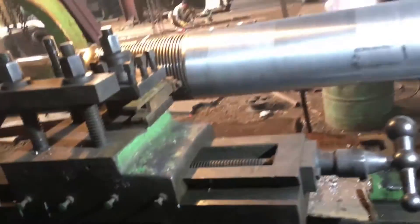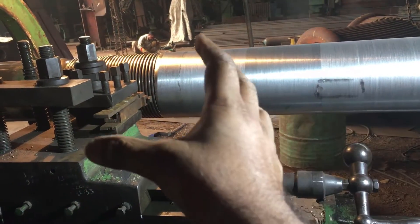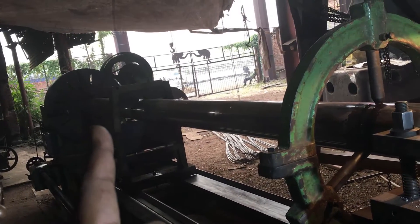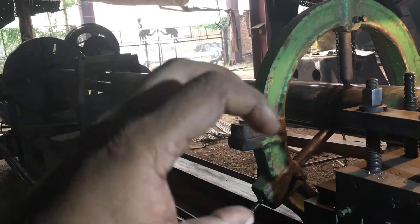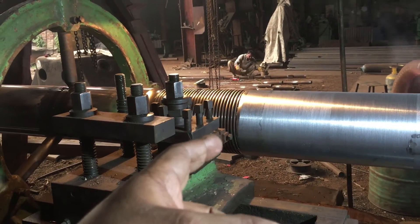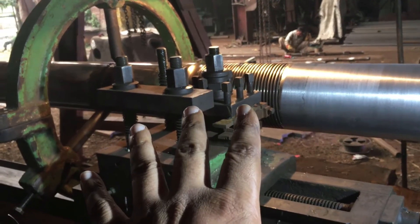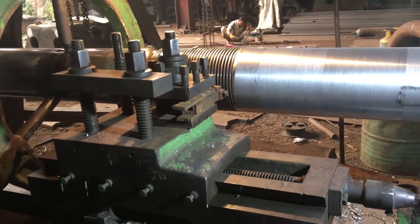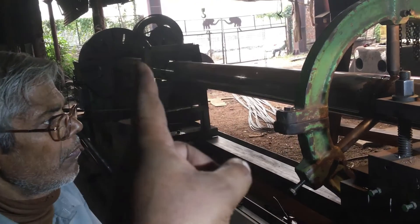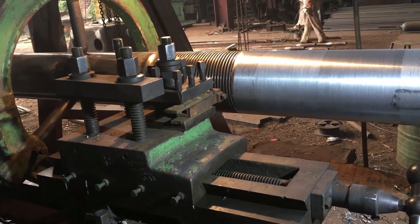If you want to feed in with your compound slide — you want to make the compound slide tapered and feed in with that — what you have to do is basically disengage your chuck. The chuck has to be disengaged with the spindle and you have to rotate the chuck. If you disengage the chuck with the spindle and rotate the chuck and the thread comes in between — the tool comes in between two threads — then you are good to go. That's how you set the machine up if you want to use the compound slide to feed in. Let me know if you want me to make a video on that second method.